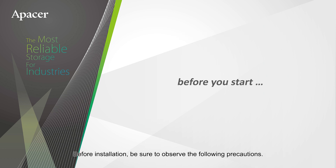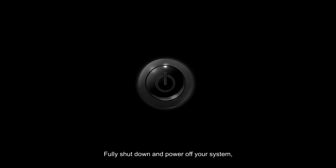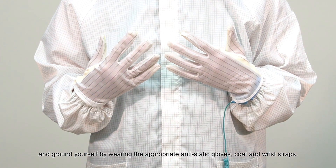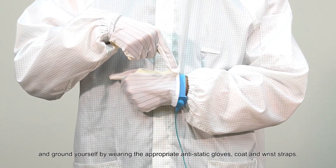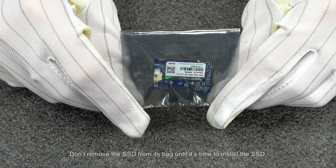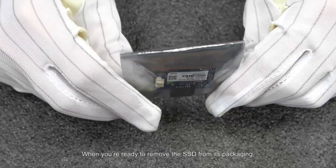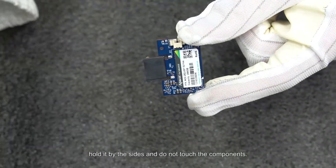Before installation, be sure to observe the following precautions. Fully shut down and power off your system, and ground yourself by wearing the appropriate anti-static gloves, coat, and wrist straps. Don't remove the SSD from its bag until it's time to install it. When you're ready, hold it by the sides and do not touch the components.